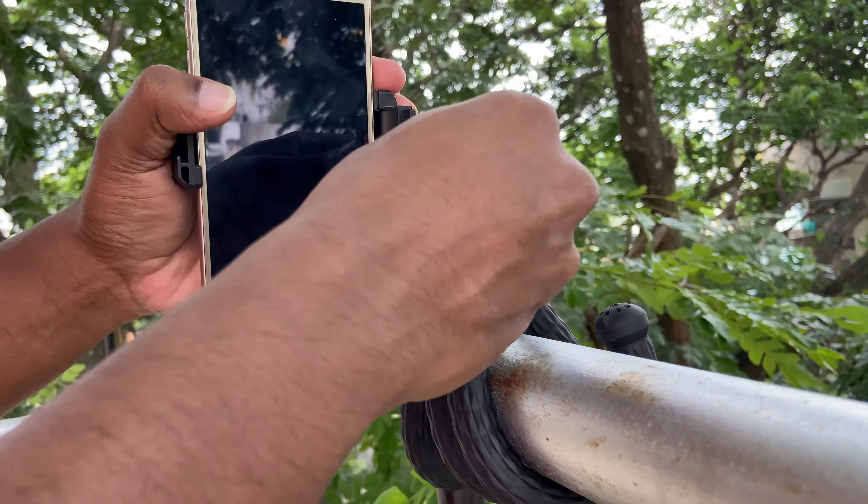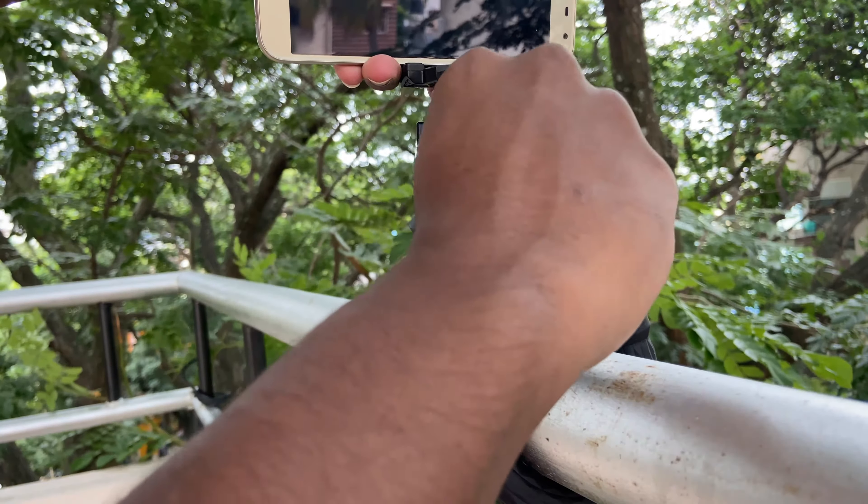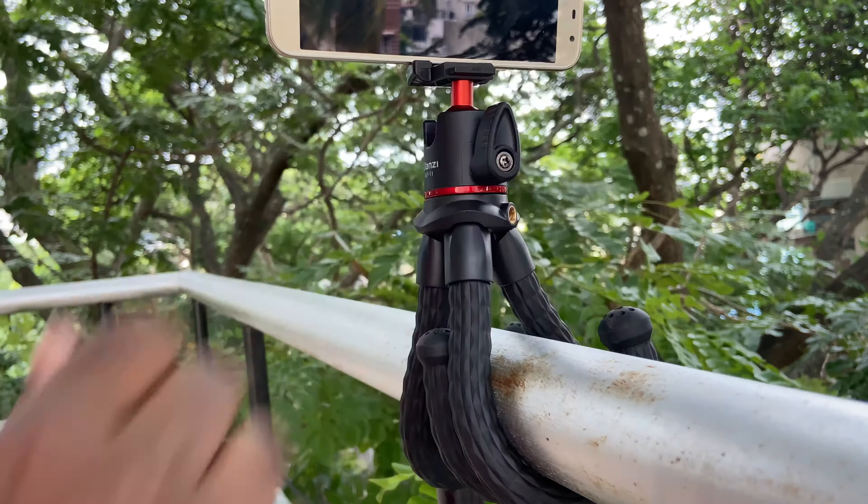Overall, the Ulanzi MT11 tripod has a compact form factor, premium finish and look, solid grip, steady and strong build quality, good ball head, and is easy to use.